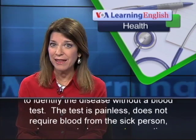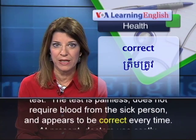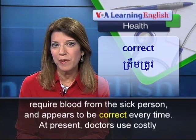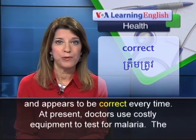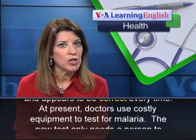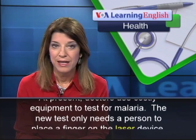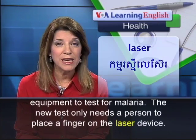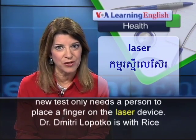The test is painless, does not require blood from the sick person, and appears to be correct every time. At present, doctors use costly equipment to test for malaria. The new test only needs a person to place a finger on the laser device.